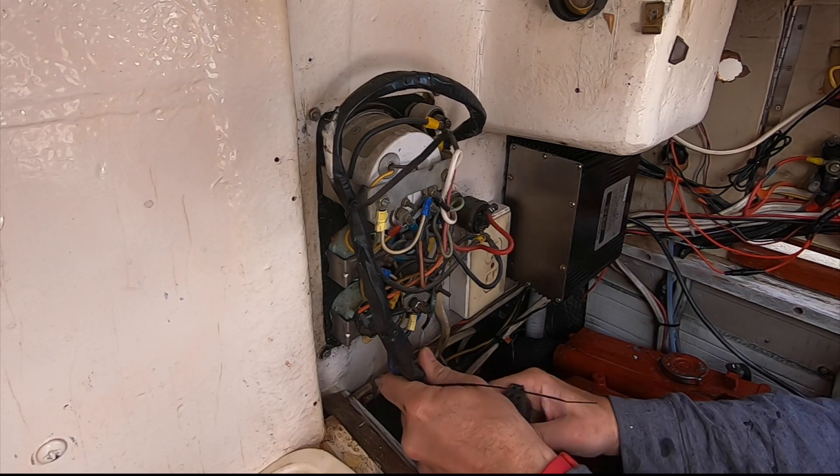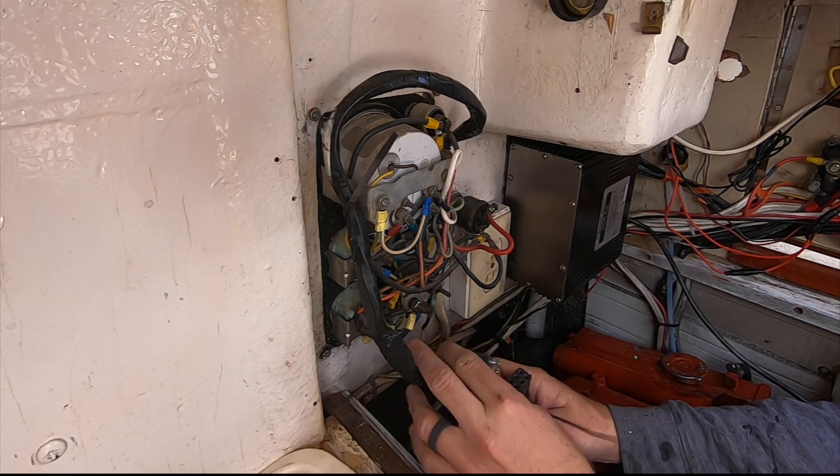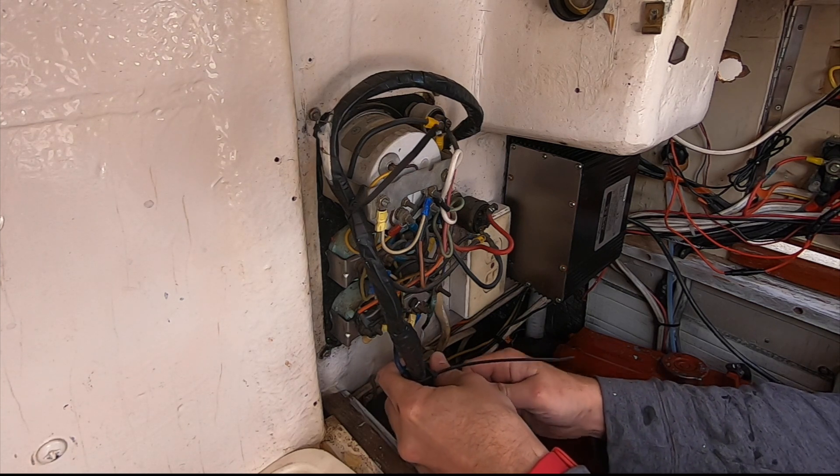These Westerbeaks have this trailer connector type connection, which is actually highly recommended to remove and just splice everything together.